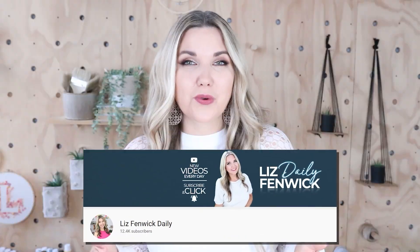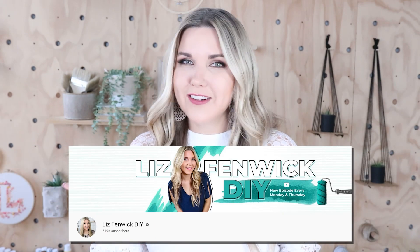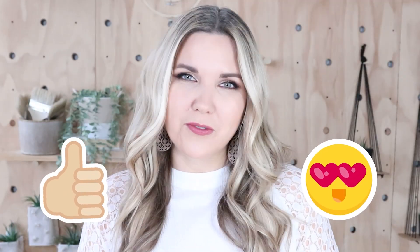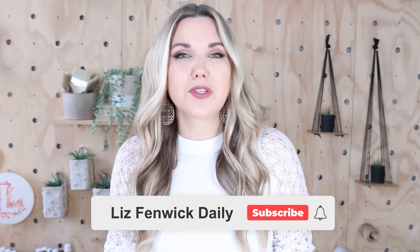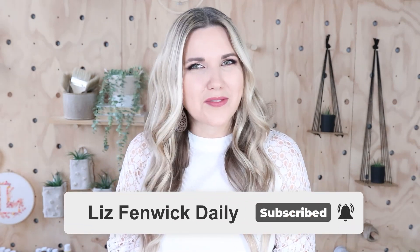Hey guys, I'm Liz and you're watching my second DIY channel where I post daily DIY videos. You may be familiar with my main channel Liz Phibic DIY, but I'm glad you found me over here. Make sure you're subscribed so you get notified every day when I post our daily DIY video.